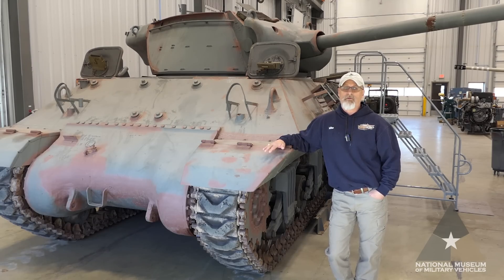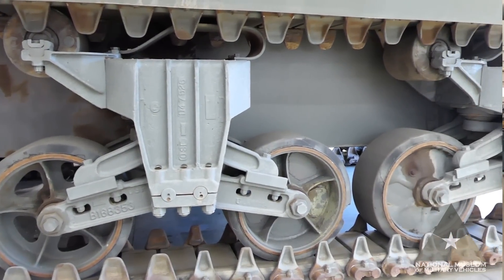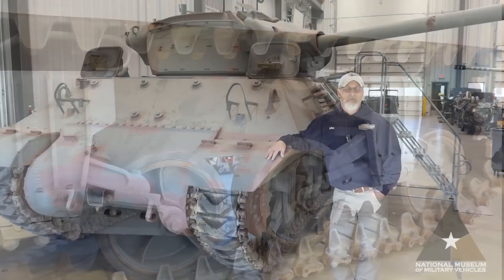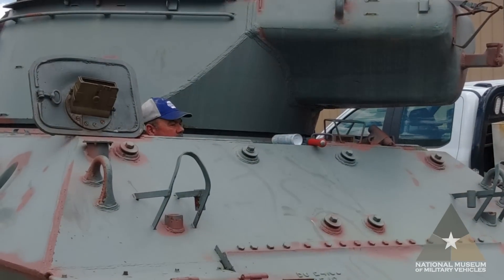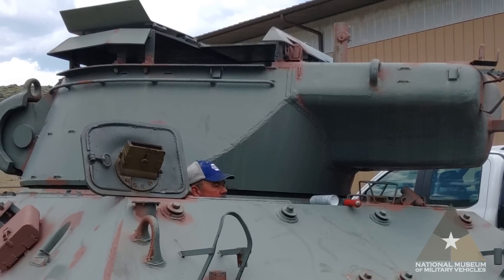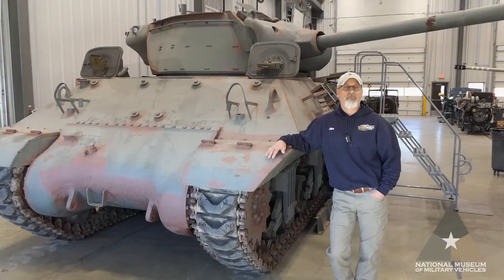This tank is based on the earlier M10A1 tank destroyer hull, combined with the M4 suspension and drivetrain. This M36 is known to be one of nine still in existence worldwide that was manufactured by the Fisher Tank Division of GM in 1944. All total, 300 M36 Fisher body tanks were built, and this is number 300 in the series — one of four known to be in the United States.